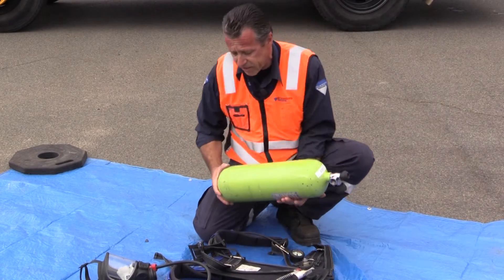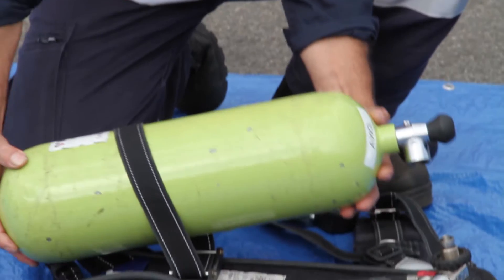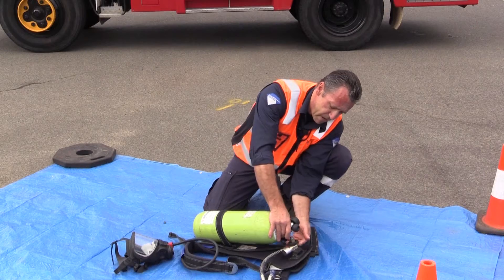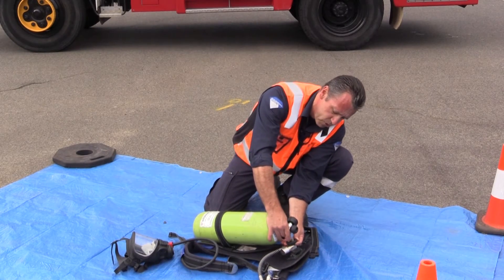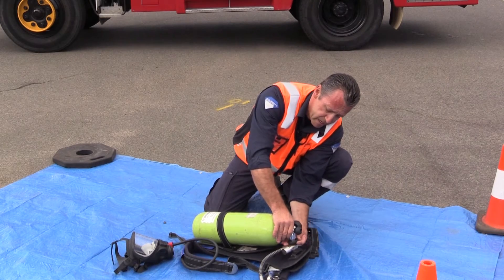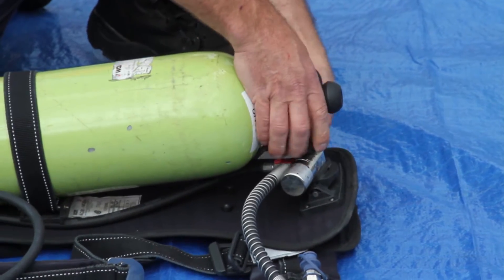Then what we do is take the cylinder and slip it inside the ring here, which holds it in place, and we line up the thread with what they call a demand valve — it's not a demand valve, this is a regulator valve here.